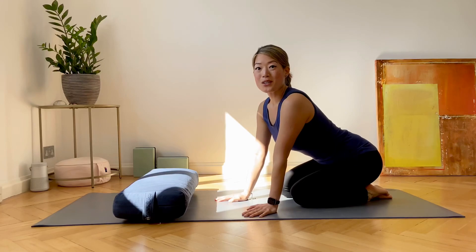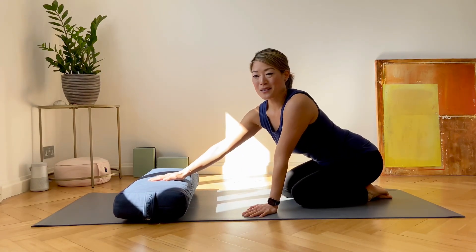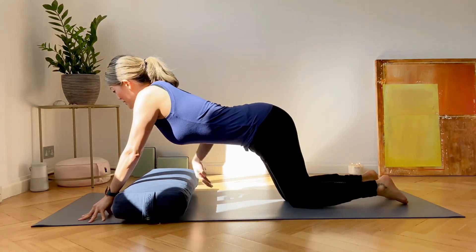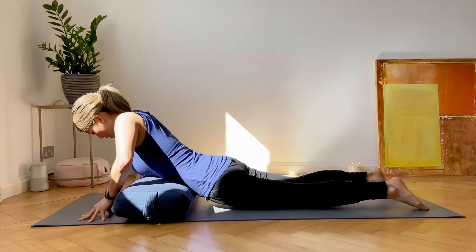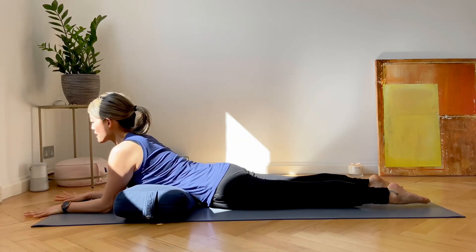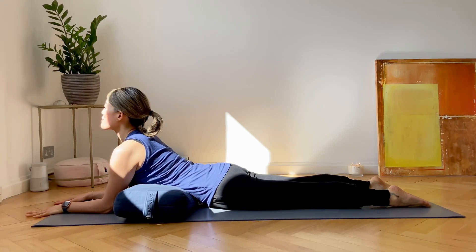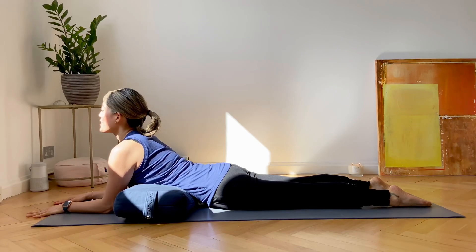Let's go into Sphinx pose using the bolster. Place your bolster across the top of your mat like this and then lie your body down. Prop yourself up on your forearms, lift the chest up, draw the shoulders back and down. The bolster underneath you is supporting the body.